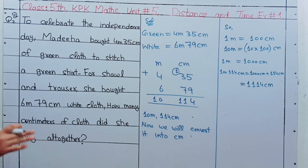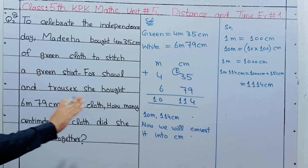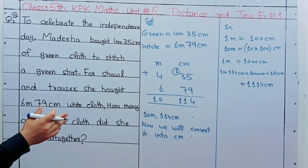To celebrate Independence Day, Madiha bought two kinds of cloth: green and white. For the green shirt she bought 4m 35cm, and in addition for the white cloth she bought 6m 79cm for the shawl and trouser.